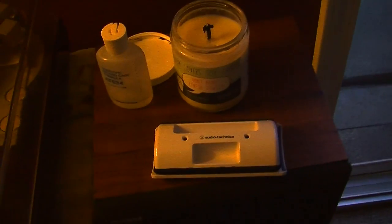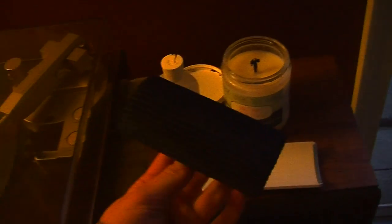For speakers, we have Pinnacles. And for cleaning, we've got this nice little Audio-Technica setup going on right here. Clean the records with that — pretty useful.